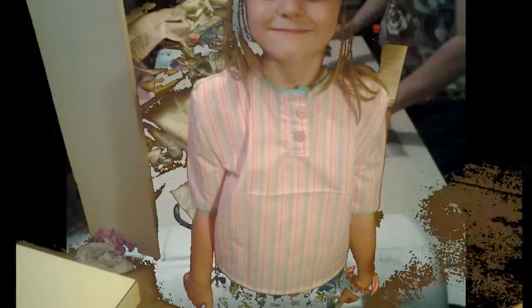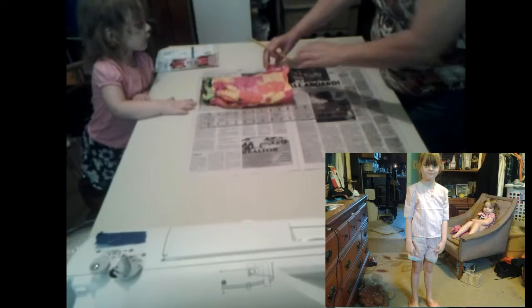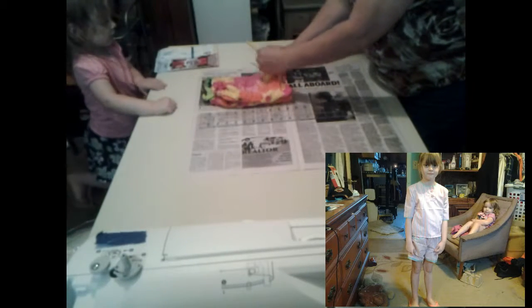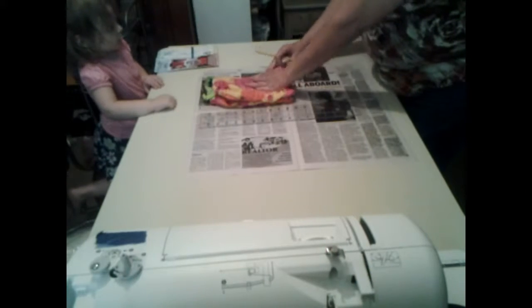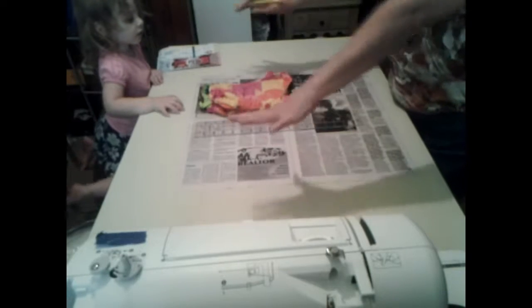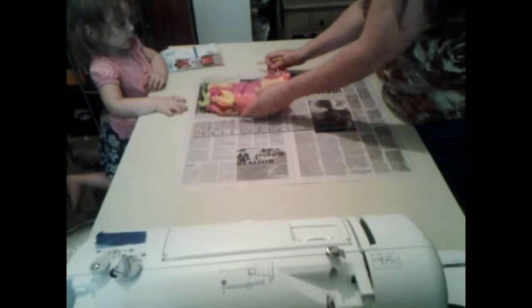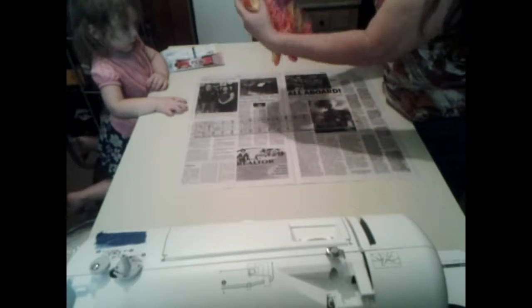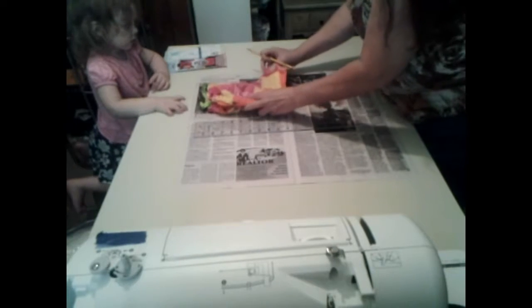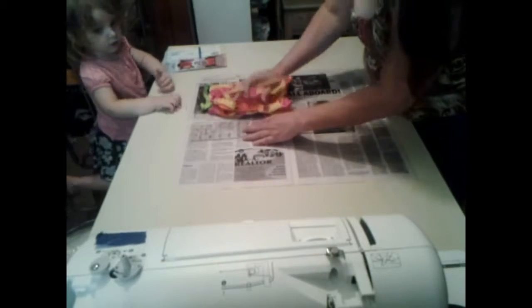I'm going to attempt to make a pattern. My mom is the one that made the patterns for the other ones, but I'm going to try to make a pattern so I can make the shorts. I hope I do well. What I'm going to do is turn them to where they're folded in half like this.